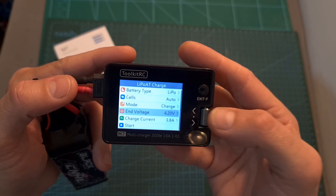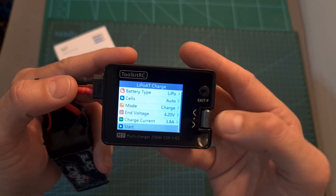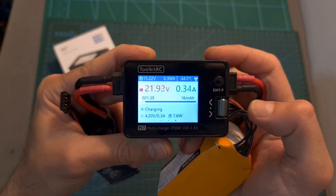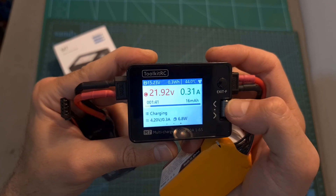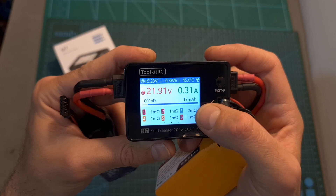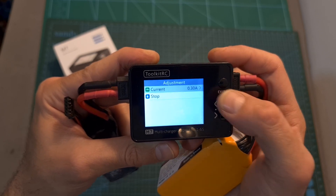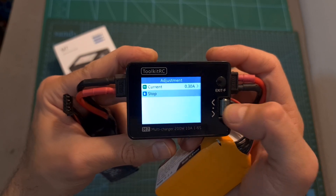You can set the end voltage determined by the battery type, set the charge current, and start the charging procedure. While a battery is charging, the scroll wheel button lets you monitor voltage per cell and cell resistance. Long pressing the scroll wheel button during charging allows you to adjust the current and stop the charging procedure.